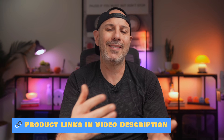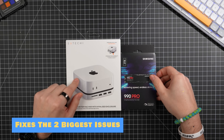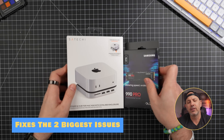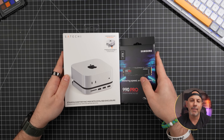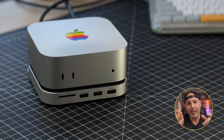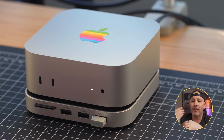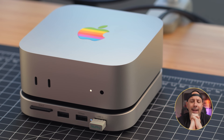You're probably wondering what makes this the best solution. For about $100 for the Hub and anywhere between $100 to $150 for the M.2 storage module, this setup fixes the biggest problems with the Mac Mini. First, you get built-in expandable storage with no overpriced internal upgrades. Second, it's seamlessly designed — no clutter and just one cable to connect it. And third, it adds extra ports, fixing Apple's oversight of not including an SD card reader.